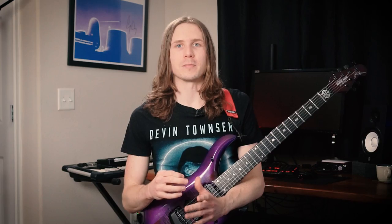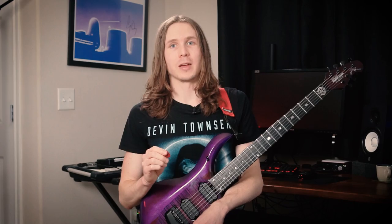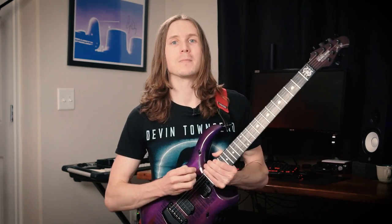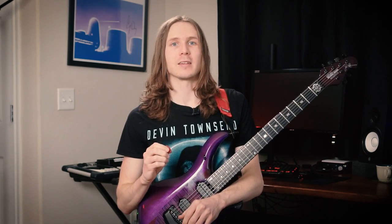And chances are you will be too. This video is part two in a series I'm doing on picking. Other videos are going to cover sweeping, palm muting, funk strumming, guitar setup, and more. So go ahead and hit the like and subscribe buttons if you want to see when those come out. And if you haven't watched the first video in this series yet, it's all about how to hold the pick and position your guitar and wrist properly. If you've got any of those ingredients wrong, you won't be able to apply the techniques I talk about in this video. So go ahead and watch that one first.